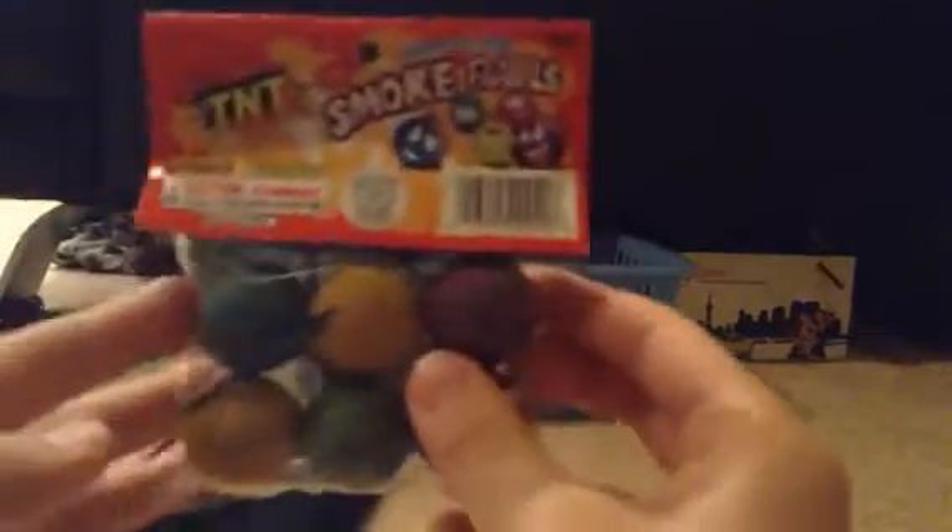Here we have some smoke balls unboxing. Really fun if you just want to mess around. Here are the smoke balls. They're pretty cool, they're pretty small.